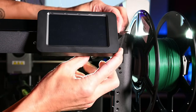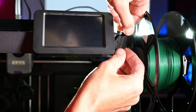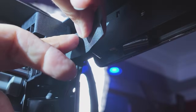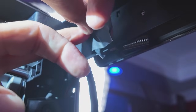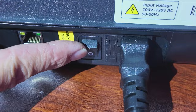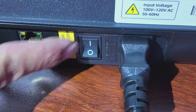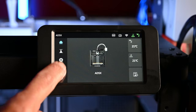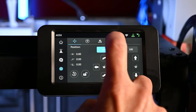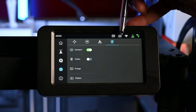Once this connection is complete, return the screen to its original position and push it away from the spool holders to lock it back in place. At this point, I would recommend using more of the tape mentioned in the light install to secure the cabling for the camera on the back of the frame. Now you can switch the printer back on and activate the camera from the front touch screen. Press the gear icon, and then in the top row of icons at the furthest right, you will see a little camera icon. You can now switch on the camera and switch on your video options.